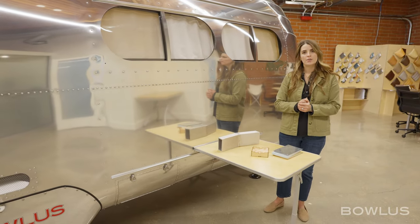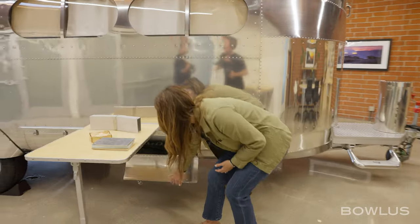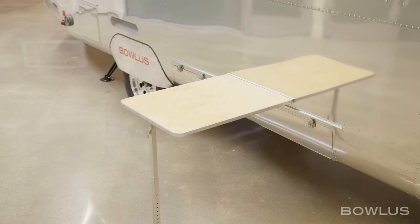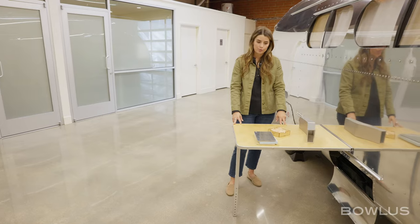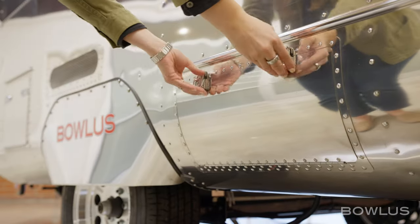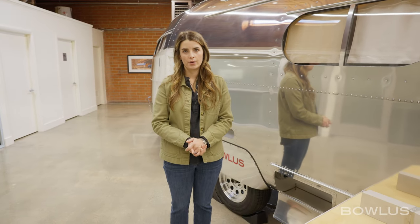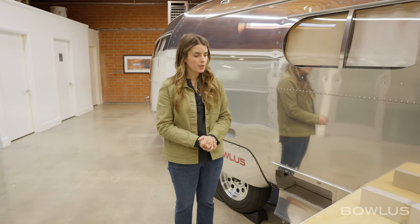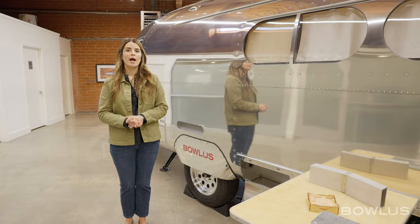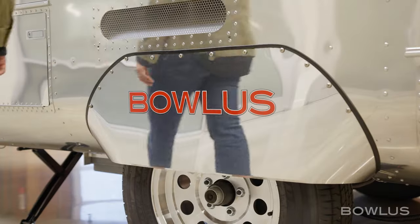In terms of the features on the exterior, we'll start back here. We have two storage hatches where you'll find our awning stored. You then have our outdoor table, which also doubles as the sofa side table inside, and that hooks up to the exterior of the BOLUS. We then have a second outdoor storage hatch which has an outdoor plug, perfect for setting out an outdoor induction cooktop, as well as storing chocks, hoses, and cords outside. As we move back, we have a Dexter Torflex axle, aluminum wheels, and very high-end tires.